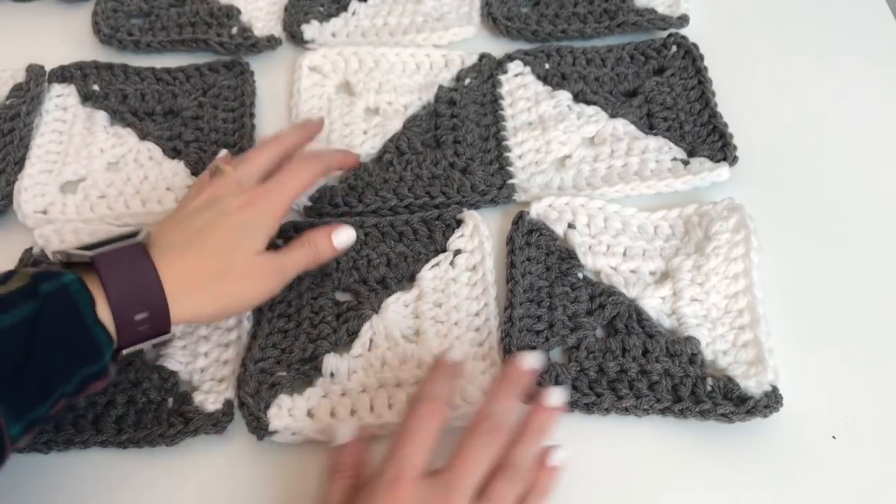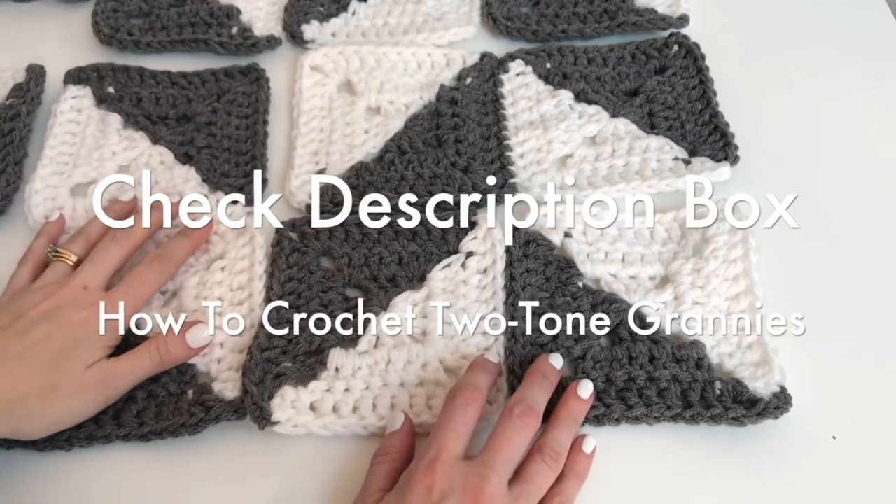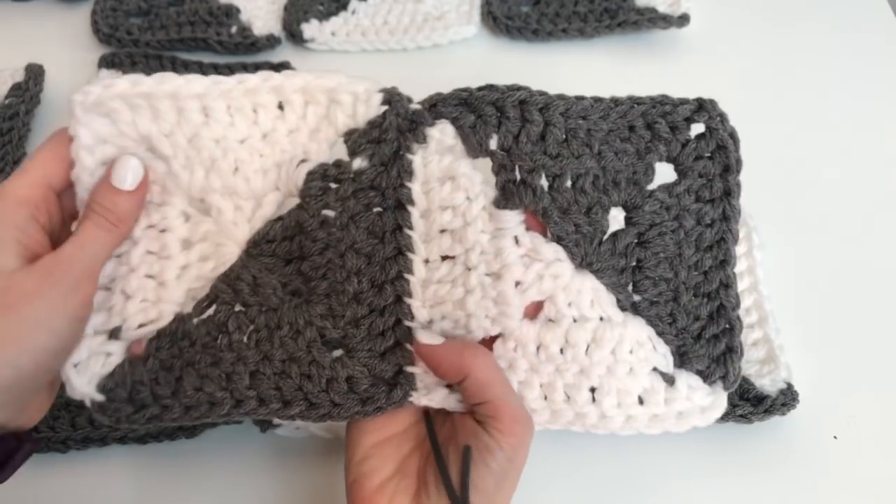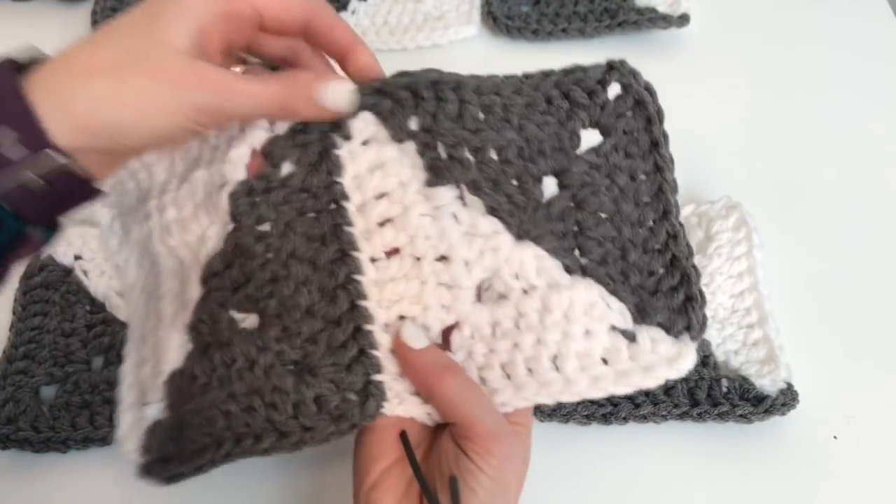Hi, this is MJ and today I'm going to show you how to sew together your granny squares. I've already sewn two together. You can see we're going to be sewing them together in white and we're going to be whip stitching them together.